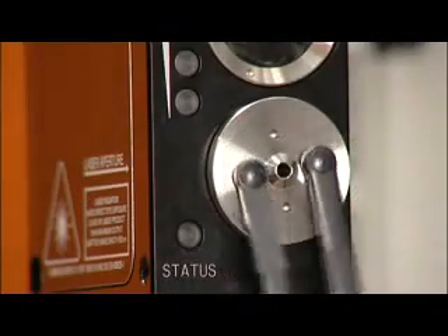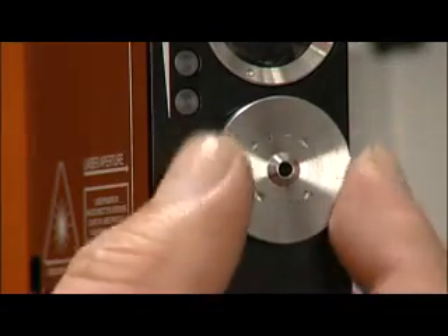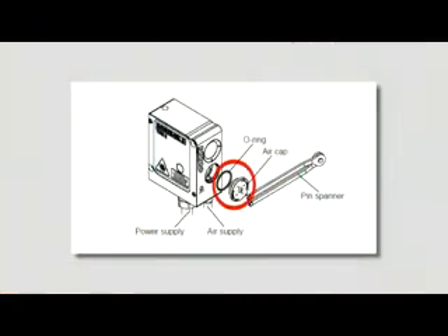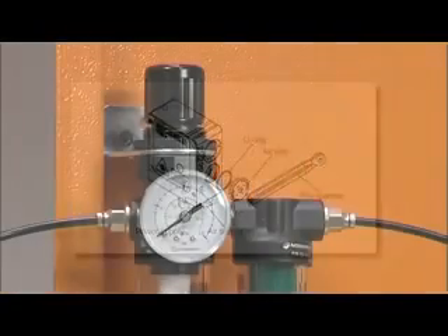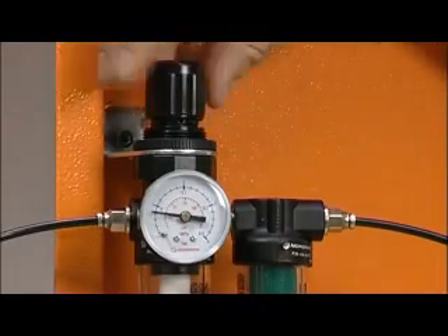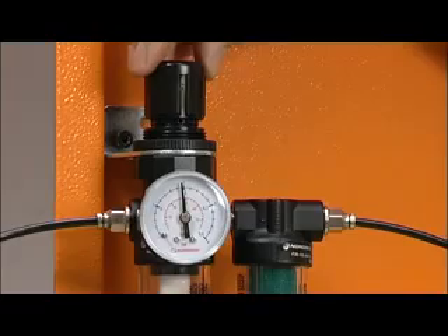To clean the laser optics, unscrew the TRS2 air cap with the supplied pin spanner. Once removed, switch on the air supply to purge any debris that may be present in the pipework. When no further debris is emitted, the air supply should be switched off.